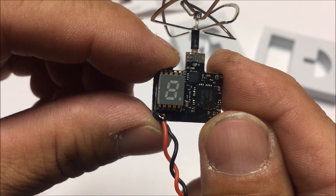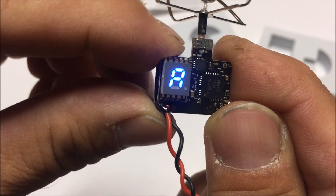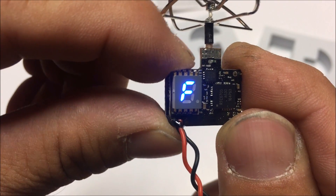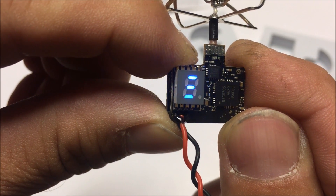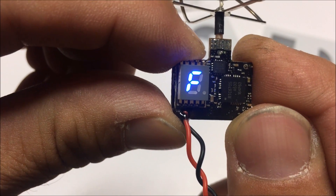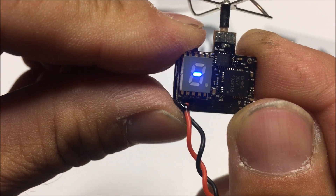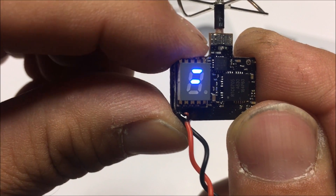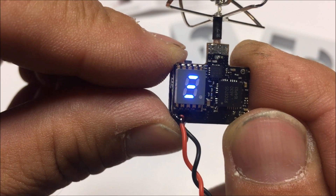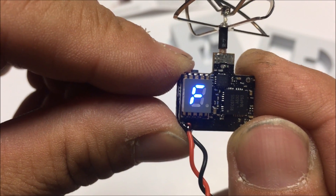When it flickers, I can short press to change the band: R, U, O, L, H, A, B, E, and F. Holding it for five seconds will let you change the output power. A short press cycles through 25 milliwatts, 50 milliwatts, and 200 milliwatts. We'll leave it at 200 milliwatts. Five seconds after the setting is done, it will rotate and alternate between channel, frequency, and output power.